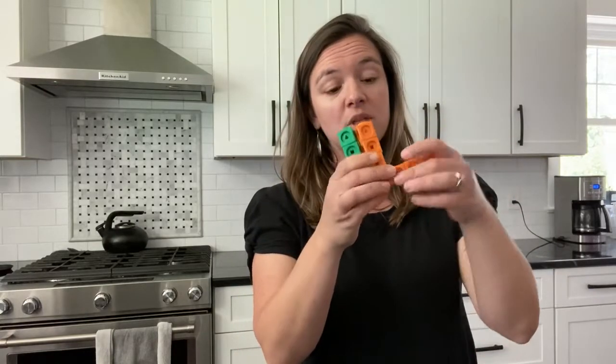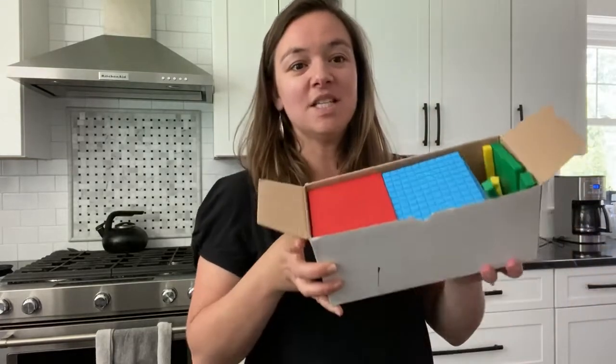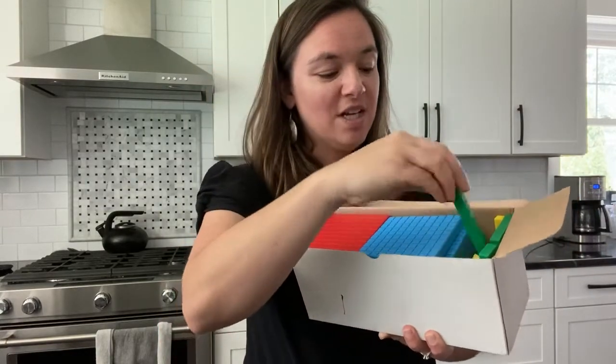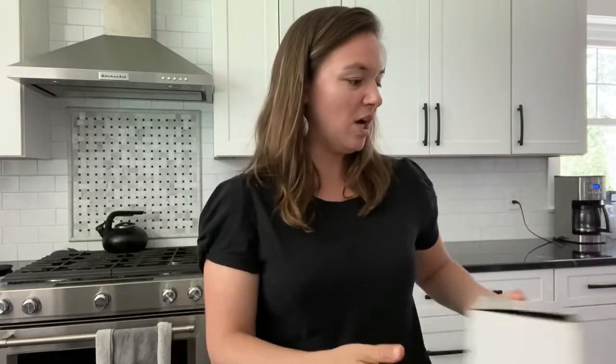You also need some supplies for the activities — there's a complete list, and most of it is household items, but there are a few math-specific manipulatives. You'll need linking cubes, which will look familiar if you've done levels one through three. You'll also need base ten blocks, which come in a set: the flats represent a hundred, the rods represent ten, and the little cubes represent one.